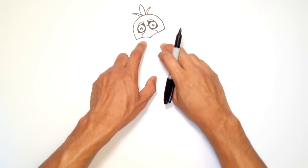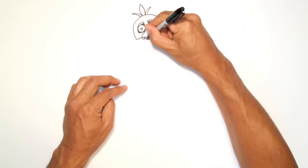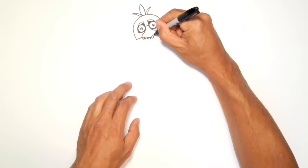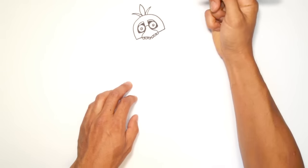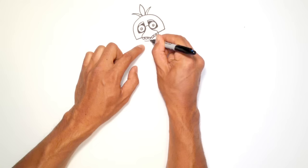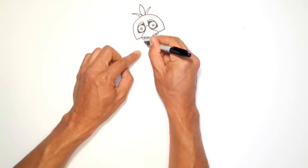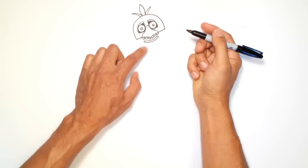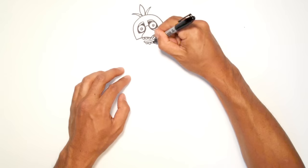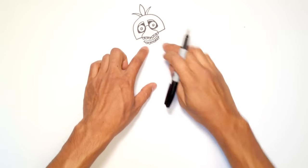Now let's draw the top row of teeth first, before we get into the lower jaw. So just below this beak, I'm just going to draw a series of squares, or like half squares. I'm going to draw three on one side of the beak, and three more on the right. Now just below this, there are the inner teeth, so let's draw a curve just below this row of teeth. I'm going to round out the ends and then double-widen that line. They don't have to be perfect or the same size, and the spacing can be a little bit different.